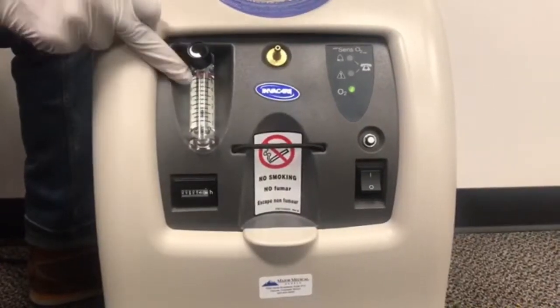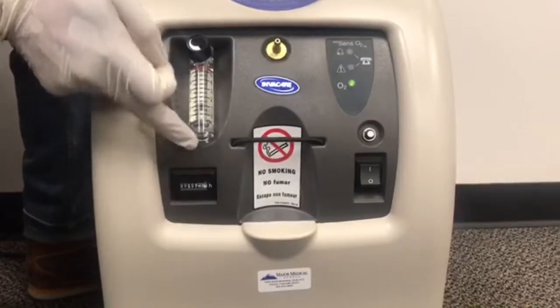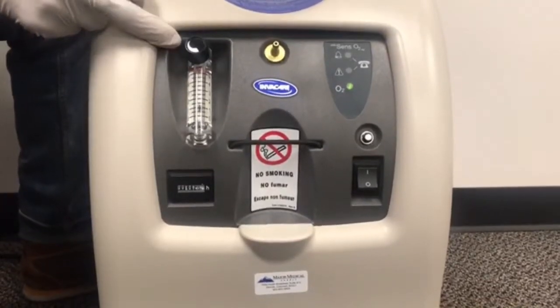Now we're going to talk about liter flow. This clear cylinder here that has one, two, three, four, and five is the cylinder where we'll be controlling our liter flow.